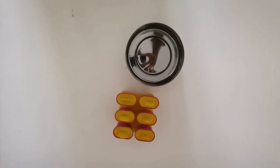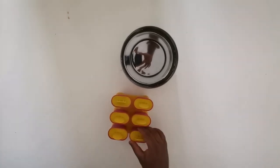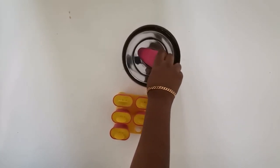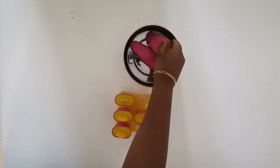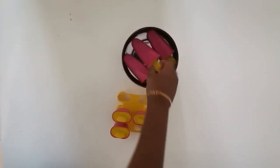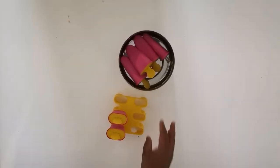We're back after eight hours and the popsicles should be set. You should put the mold in water for at least five to six minutes so it's easier to take them out. We just took it out of the freezer — it's freezing! Let's put a few in the water and wait.